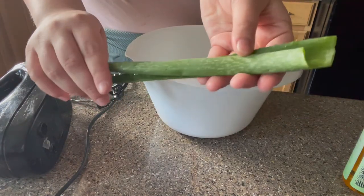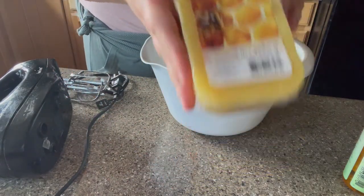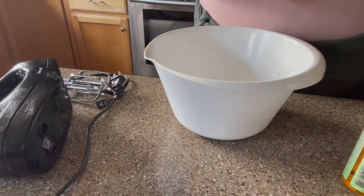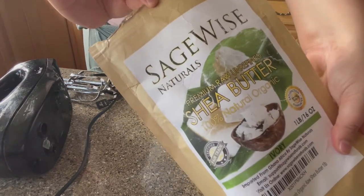I'm going to be using some aloe vera, some beeswax, and some shea butter.